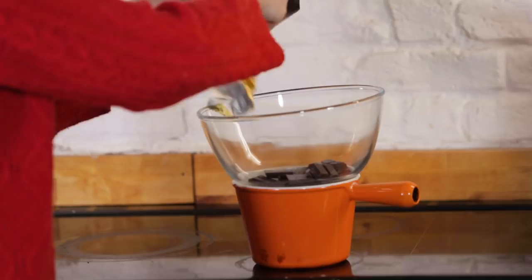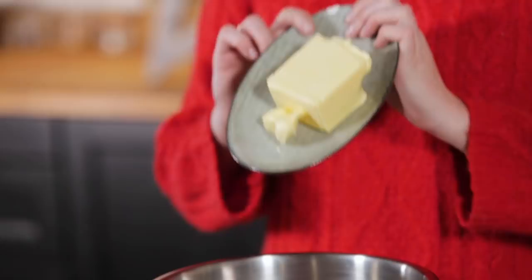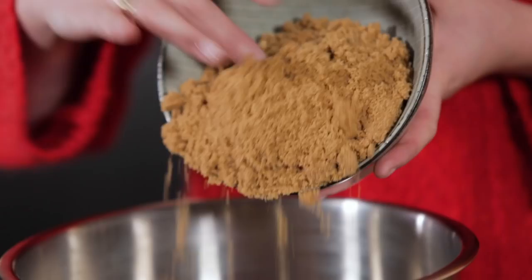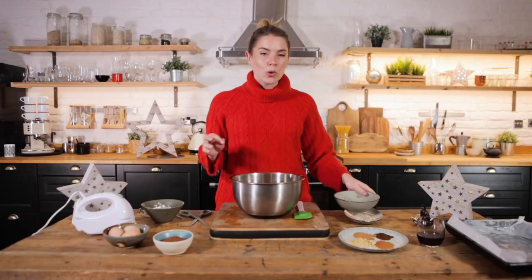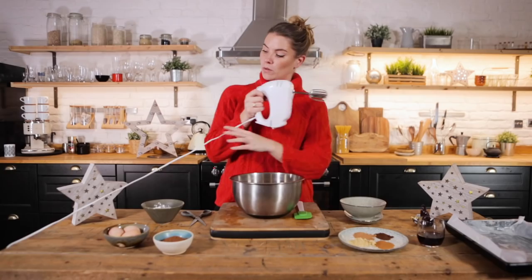So I'm going to melt in 185 grams of good quality dark chocolate. Into a bowl we are going to mix up 185 grams of unsalted room temperature butter with 285 grams of light muscovado sugar, and cream together these two items.